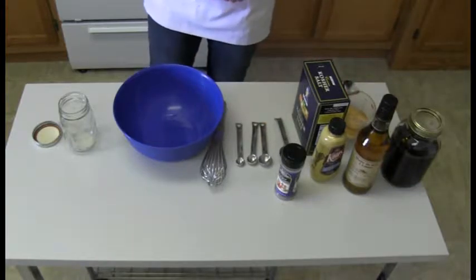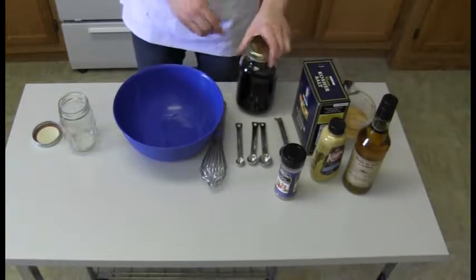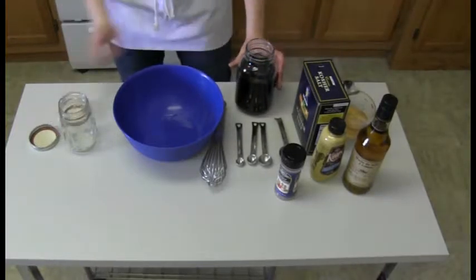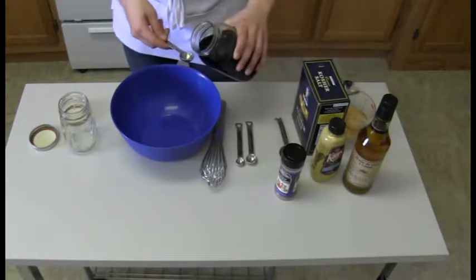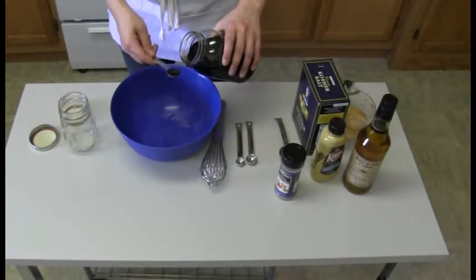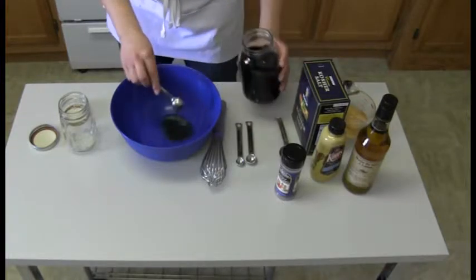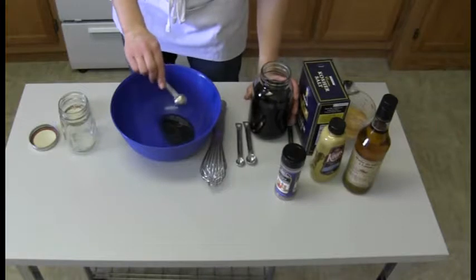Try to keep it as consistent as you can with your ingredients. Now we're going to need two teaspoons of maple syrup — remember, pure maple syrup. One and two. A little bit of that goodness.